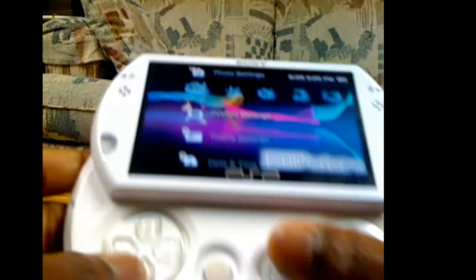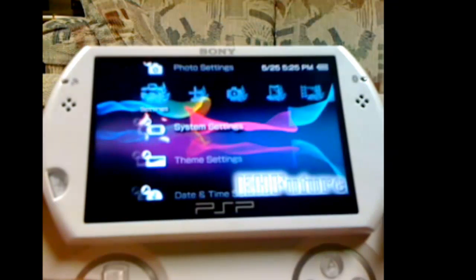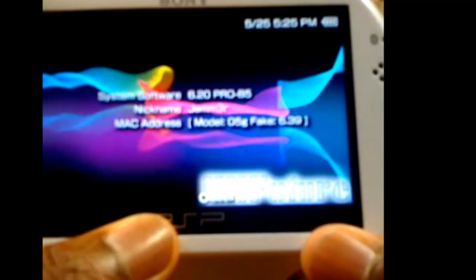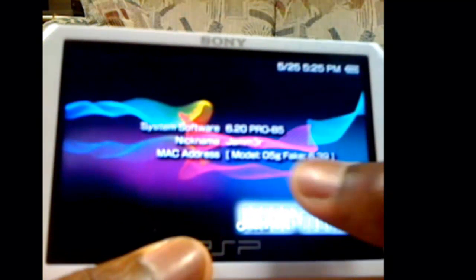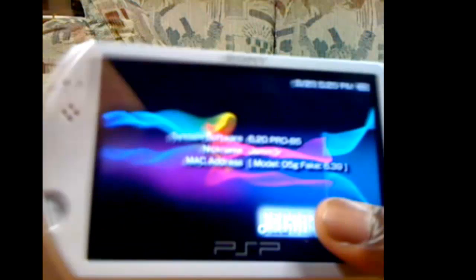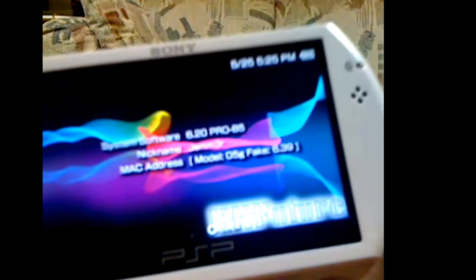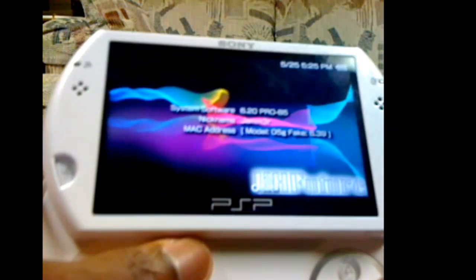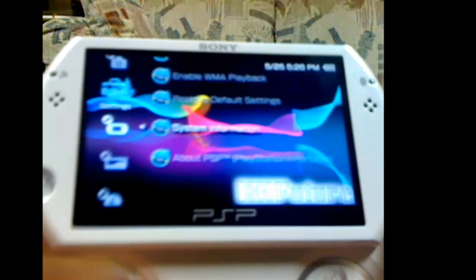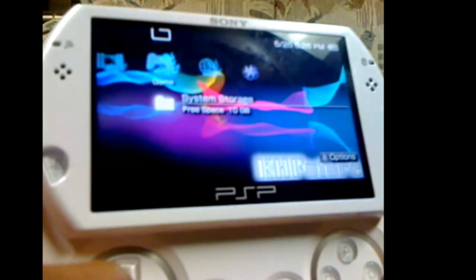And now it'll reboot with custom firmware. Now if you press Select, it should bring up this little menu. Go to System Settings and look. Now if you're wondering what that is, because you won't have that, it says fake 6.39. That is what you do to be able to do whatever you want. So right now my PSP thinks it's running the newest firmware, 6.39. I will show you how to do that in a few minutes.